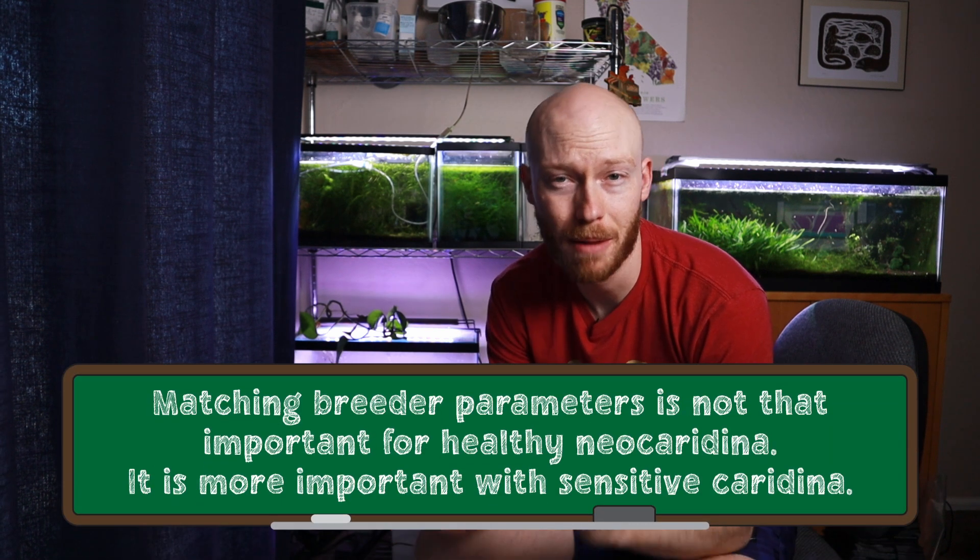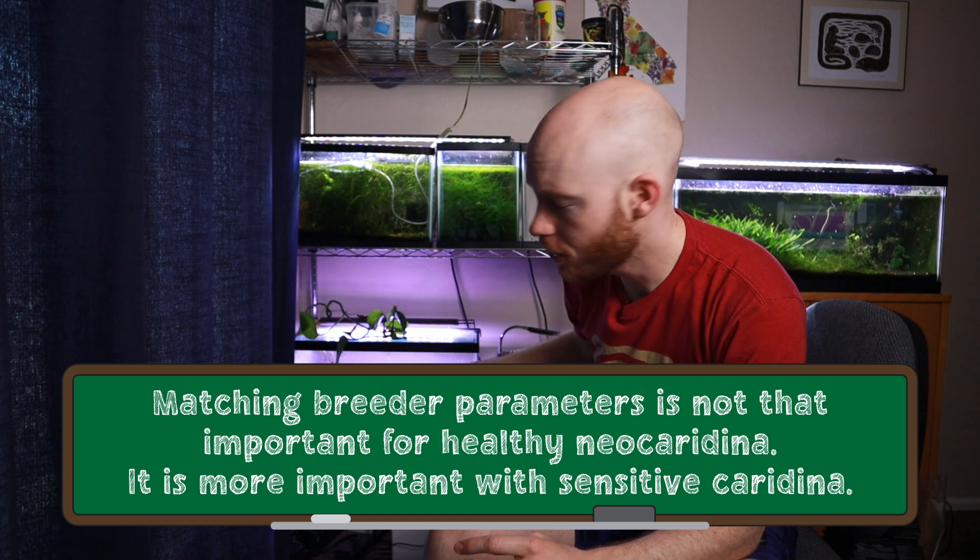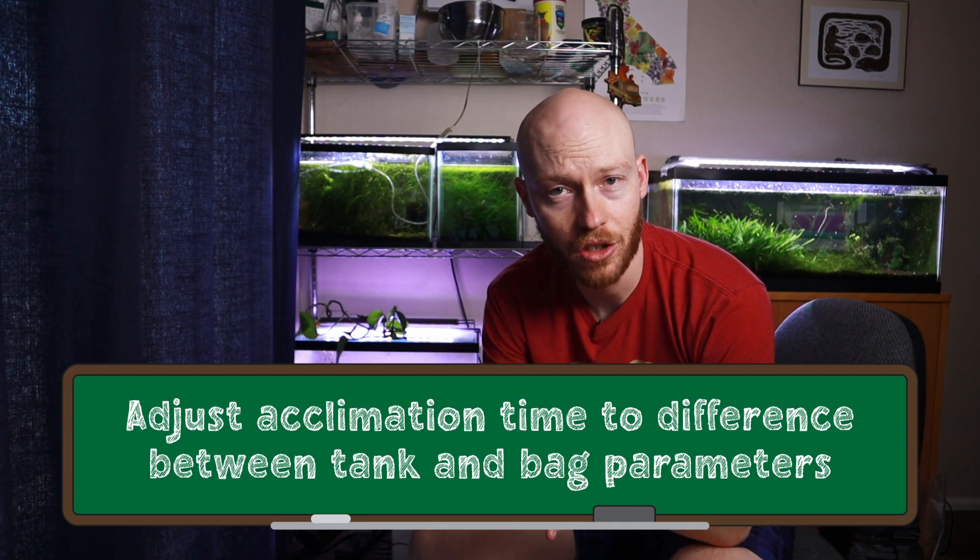That did not happen with these shrimp — they moved from a perfectly healthy tank to another perfectly healthy tank, so they did not have much of a problem acclimating even though the parameters were quite different. That's why it's important to pick a trusted breeder to get healthy shrimp that have a much better chance of acclimating to your tank. Assuming they are healthy, you don't necessarily need to worry too much about matching the breeder's parameters perfectly — they should adjust just fine, especially for neocaridina.